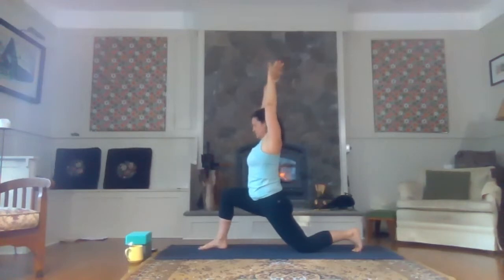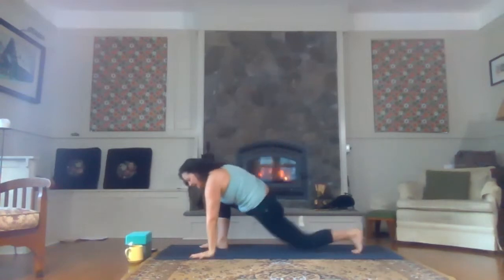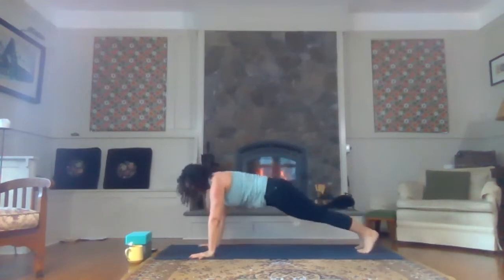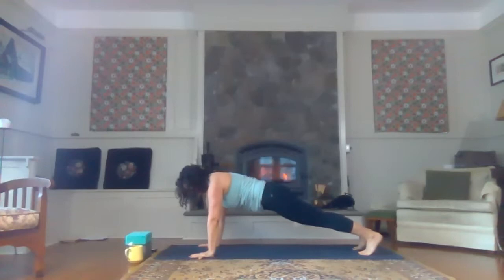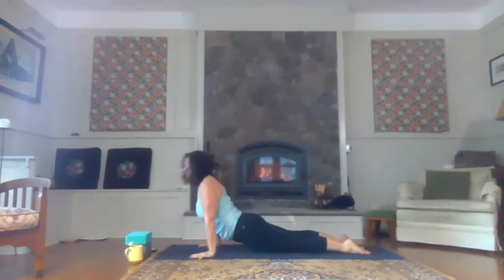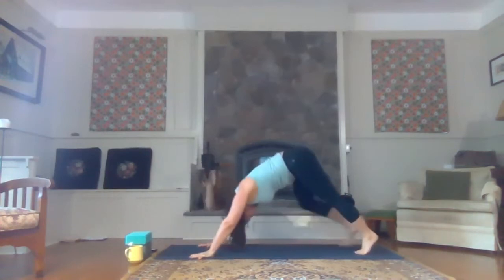Bring your fingertips up to the ceiling. Hands down. As you inhale, step back to your high plank pose. Inhale, shoulders forward. Exhale, halfway or all the way down to the mat. Inhale, open the heart. And then exhale back to downward facing dog.